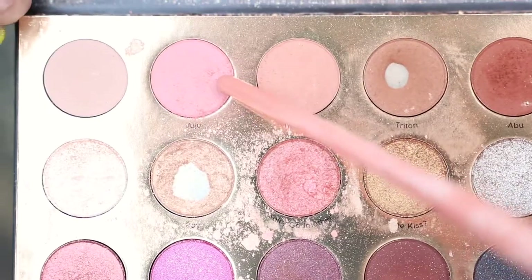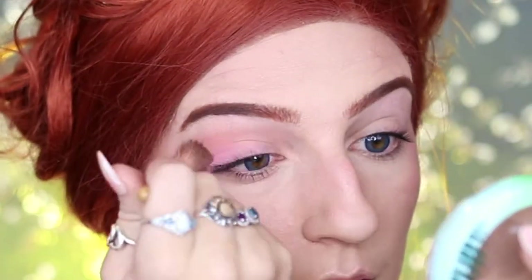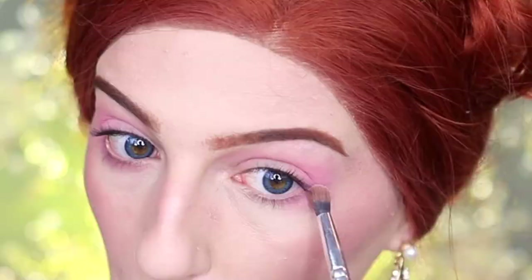I'm then going to be taking my Smashbox 24-Hour Photo Finish Primer and applying this to my eyelids. Then going back into my ColourPop It's a Princess Thing palette, taking Juju and sweeping it through my crease and bringing it down to my lower lash line as well.